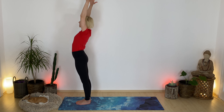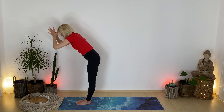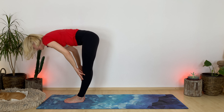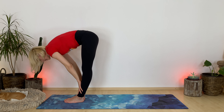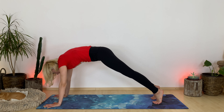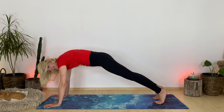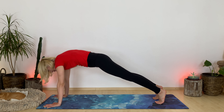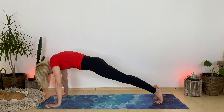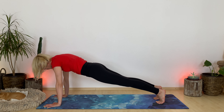Inhale, lift your hands into the sky. Exhale, slowly fold forward. Inhale, halfway lift. Exhale, high plank — planting hands down underneath your shoulders, step your feet back, hip width distance. Take a moment to set up your plank. Breathe here. Lift your hip bones in height of your shoulder blades. Roll your shoulders away from your ears. Imagine there's a wall behind you — kick your heels in. At the same time, pull your sternum forward.